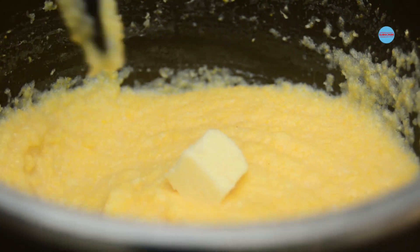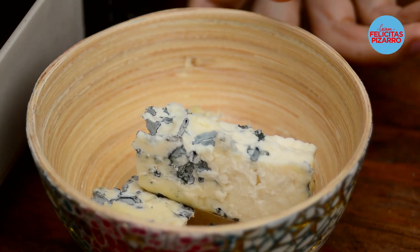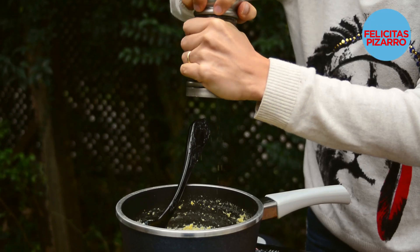Over here I have boiling milk — let's add half a cup of polenta. Keep on stirring so that you don't get any lumps. Let's add a knob of butter and end up with some blue cheese. Just a pinch of salt because the blue cheese is really salty, and some black pepper. Close the lid, keep it warm till we use it.